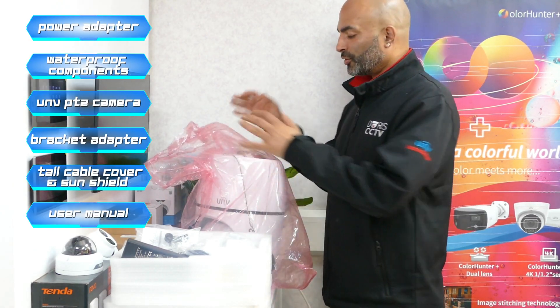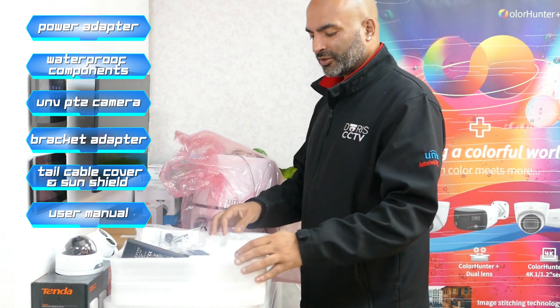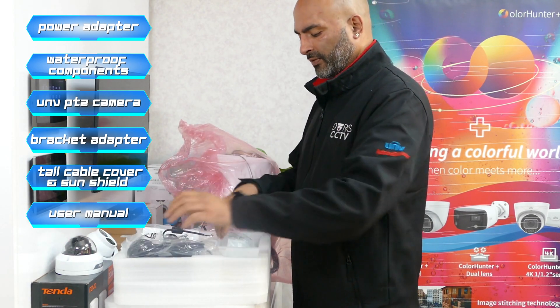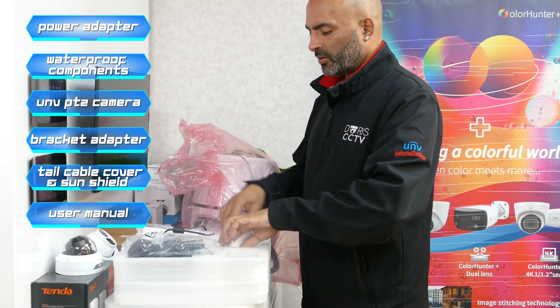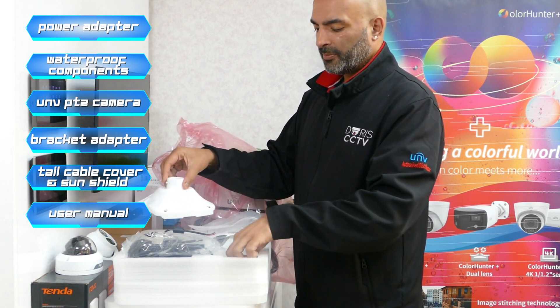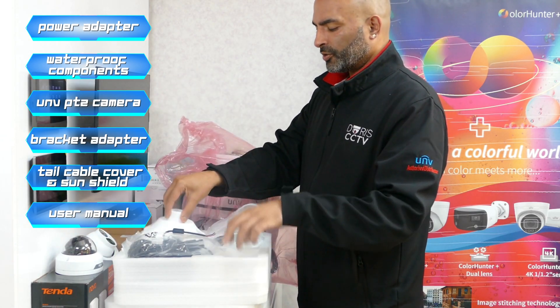We've taken everything out of the box. Due to the weight of it, it's quite a bulky size. So I'll just briefly show you what's inside the whole box and the package. You have your power supply here, the covers which come with it, the manual and all the fixings, and then you have the bracket.